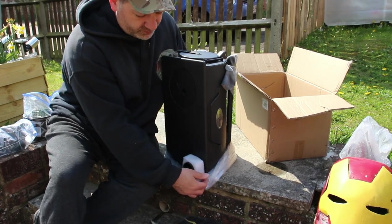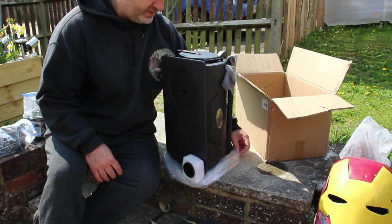The weight of this is 10 kilos, so obviously not a backpacking tent stove.